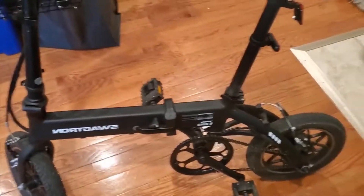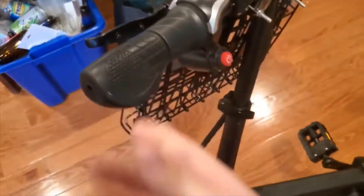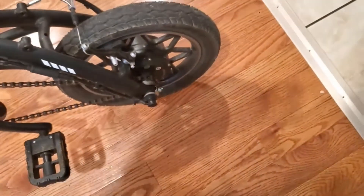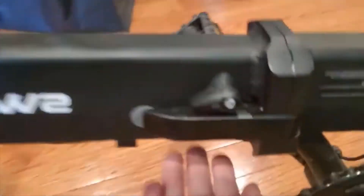Honestly anything bigger than that would be a little freaky to drive on. It is compact in size, but just to give you an idea — I'm a big guy, I'm six foot five, 230 pounds, and I don't feel like I'm too big for this unit. In other words, it's not really just made for kids. In fact, I would say this is not made for young children — I wouldn't want my kids riding this until they were well into their teens, just because of how fast this thing goes.